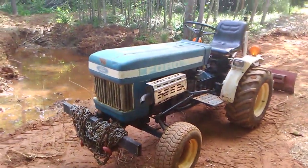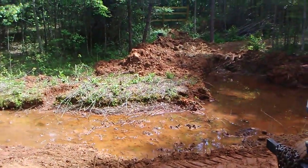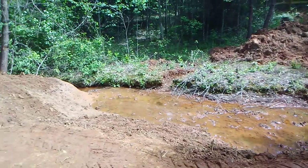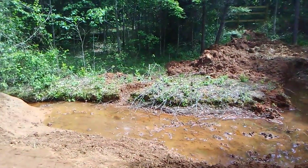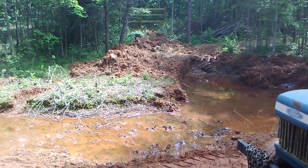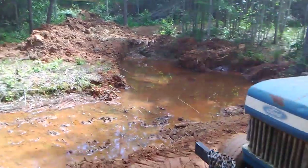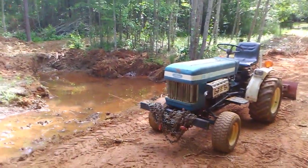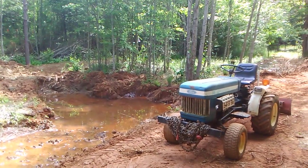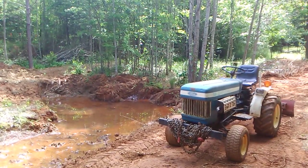Please don't think that the Harbor Freight trencher and the little tractor are the reason it's taking as long as it is. If I was working on it eight to ten hours a day, five days a week, I would have been through by now — but that's not the reality of it. This is a hobby farm, a little homestead pond. We're doing it when we have time. I appreciate you joining us and I'll talk to you again real soon.